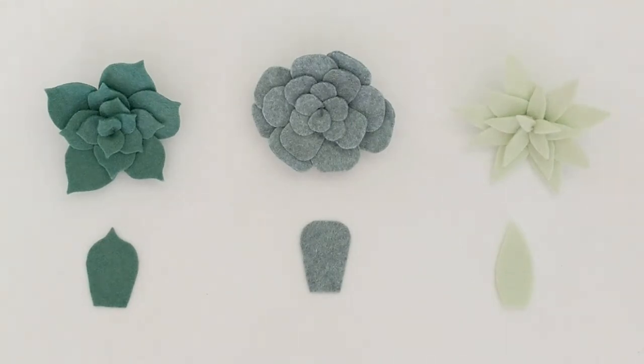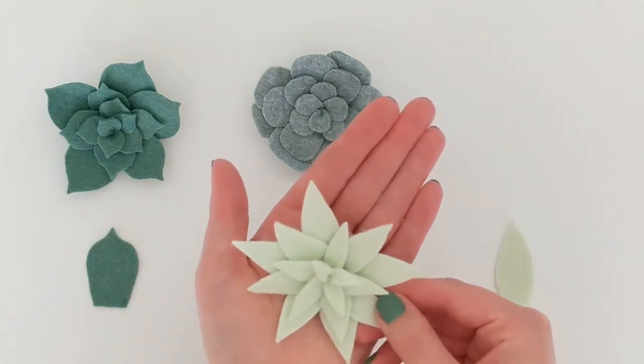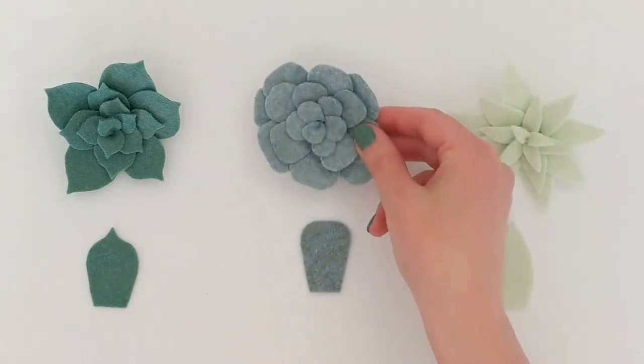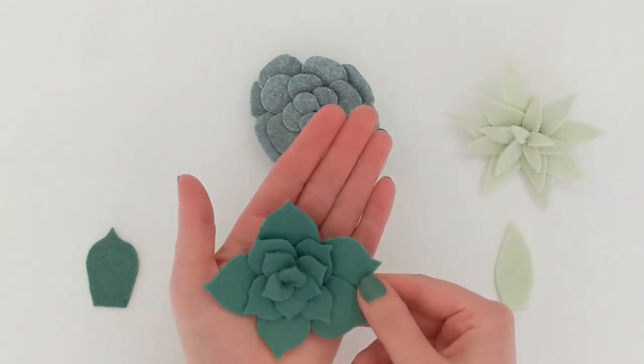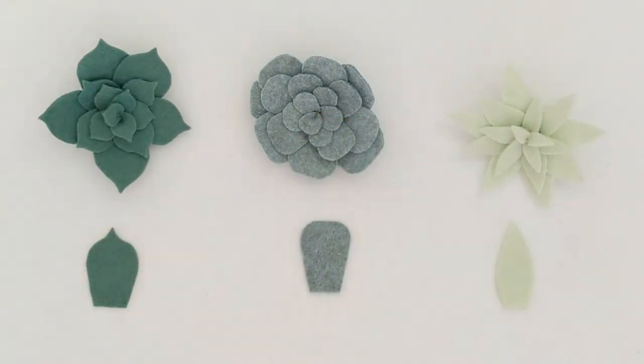These are the three shapes of succulents on my wreath, and the best thing is that all three are made using the exact same steps and process. The only difference is the shape of each succulent's leaves. On the right I have a very angular, aloe-like succulent with leaves cut in a traditional pointed shape. The center succulent has leaves with rounded edges and a flat top. The one on the left has rounded edges that come to a point on top.